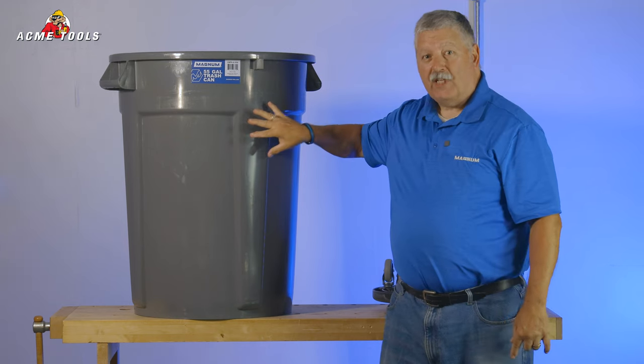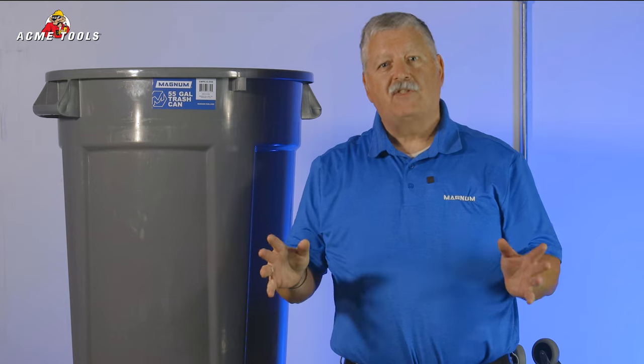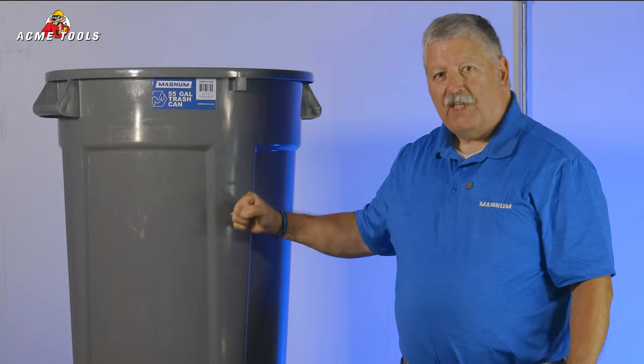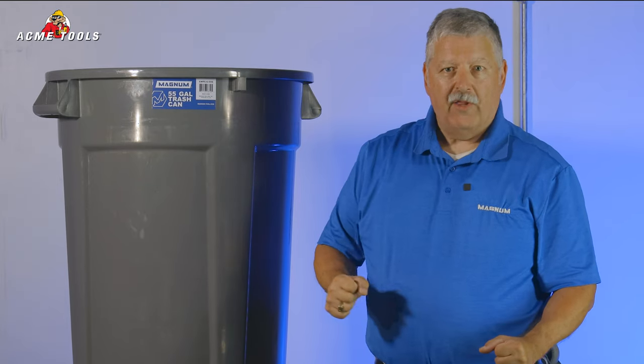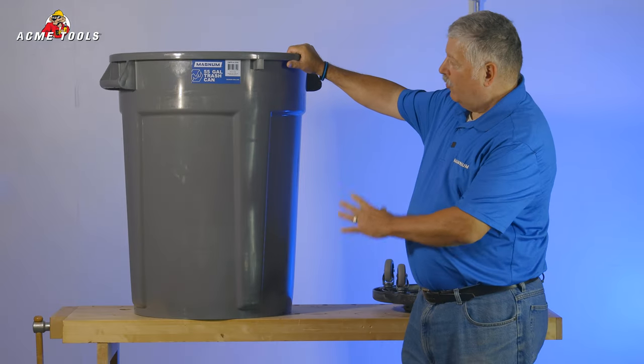First of all, we utilize injection molding. Now injection molding is a much better process than blow molding or roto molding. It's a stronger design, more resilient, has good memory, and it will wear better than a blow mold or roto mold. So this is our new design.